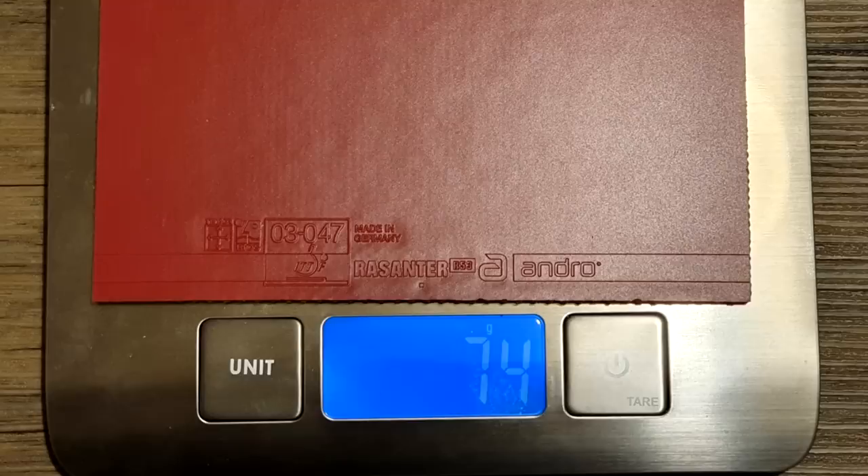The Rosanta R53 weighs 74 grams. I used the Timo Boll ALC throughout the review with the Rosanta R53 on both sides, and Tom used the new Gauzy SL blade throughout. Let's get started.